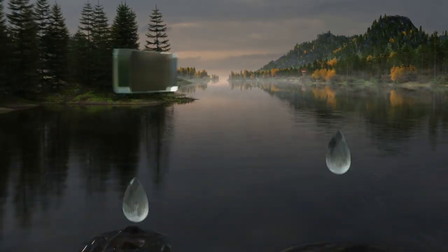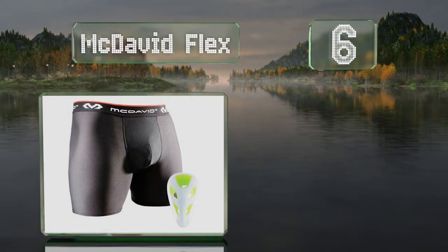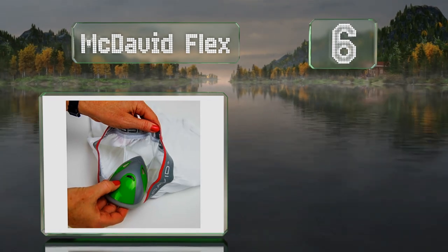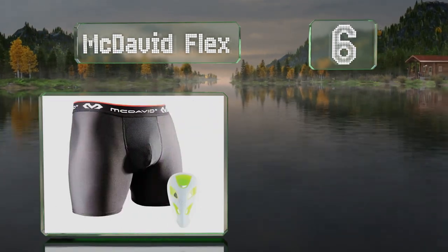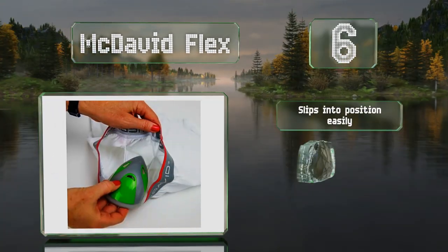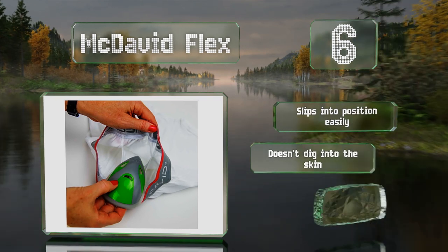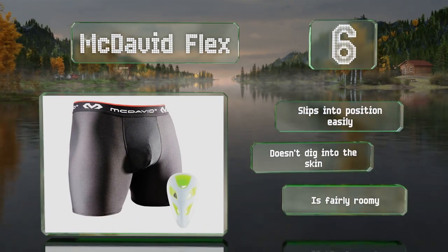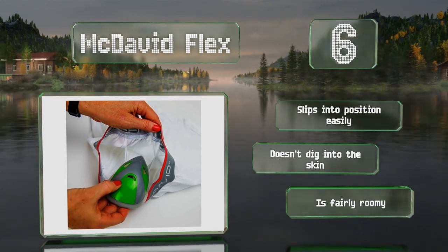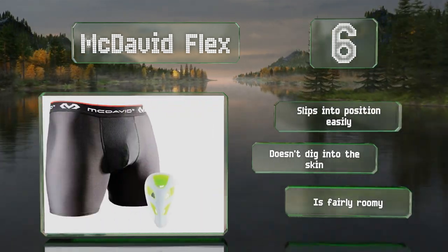Moving up our list to number 6, the McDavid Flex comes with a pair of compression shorts made from a blend of polyester and spandex. The guard itself has soft impact-absorbing edges that won't leave bruises if it gets hit, and multiple holes to provide airflow that keep you cool and comfortable. It slips into position easily and doesn't dig into the skin. It's fairly roomy, too.